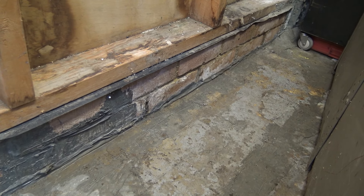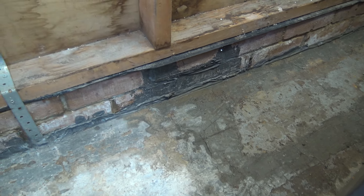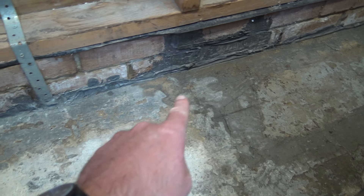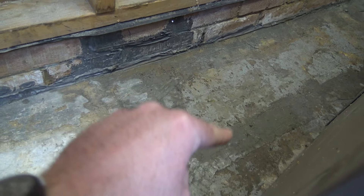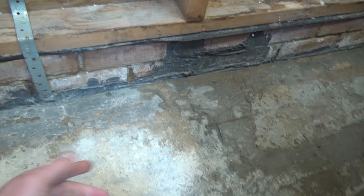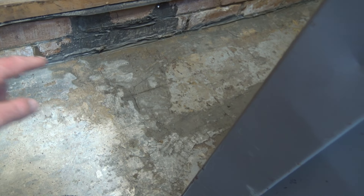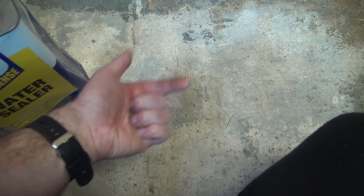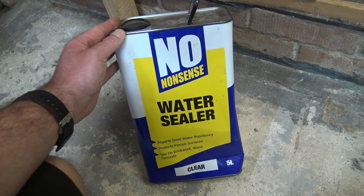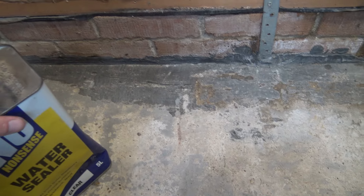A few months ago I went along with a load of cement and filled in cracks. There was a puddle forming in the middle of the floor, and I watched it for about half an hour while it was heavily raining outside. It was literally a puddle in the middle of nowhere — nothing dripping from the ceiling, no water along any edge. I reckon this concrete floor, which we put in 15 years ago, has become porous and the water's coming up through the ground.